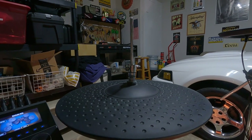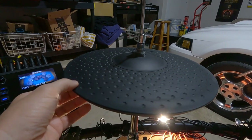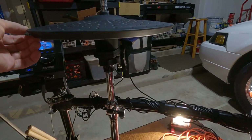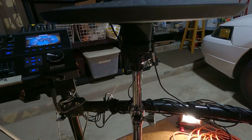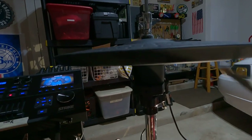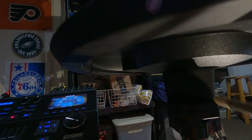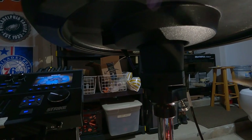That was really annoying but it solved the problem. Now this thing doesn't spin. Before it was spinning around and the cables would get all twisted. You want to fix this because there's an internal mechanism in here with wires, and if that thing spins you can damage it.